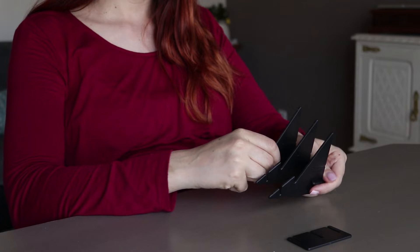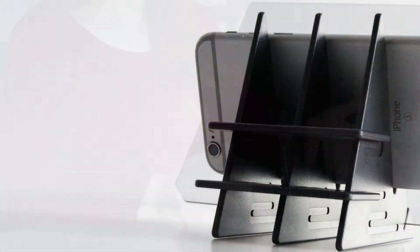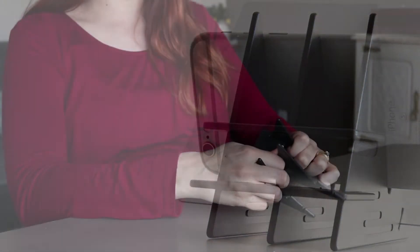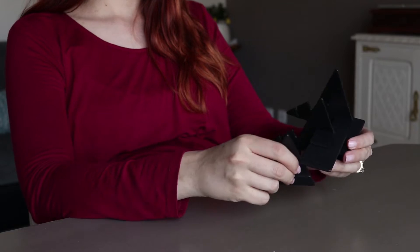Plus, you can use it in two different ways: one for better support of small devices such as phones, and the other can be used for bigger devices like tablets.